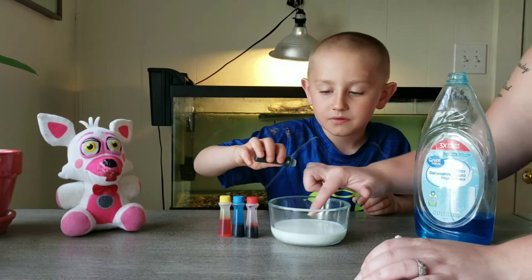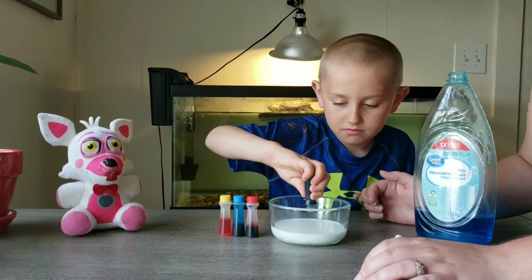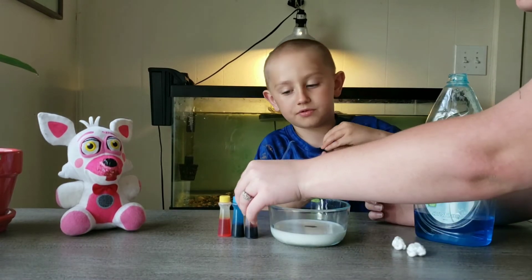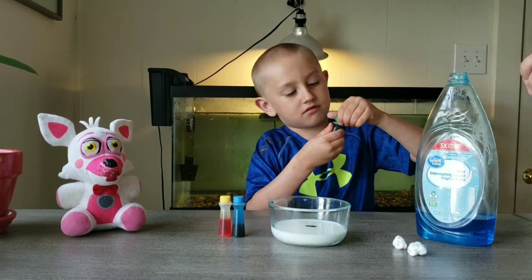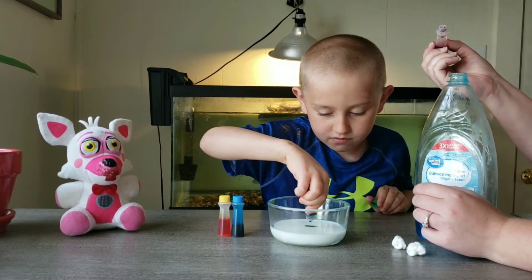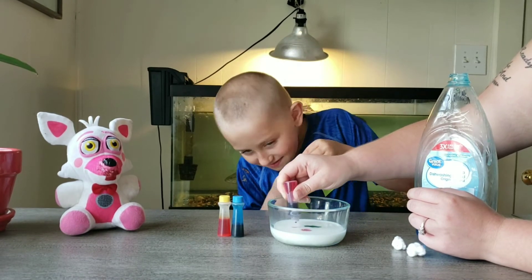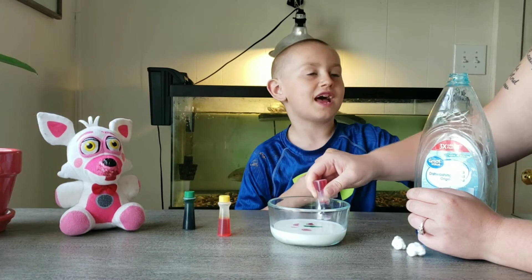So you want to put it right in the middle. Put a few drops in — 1, 2, 3. I'll do two drops. Here, do another one. Okay.